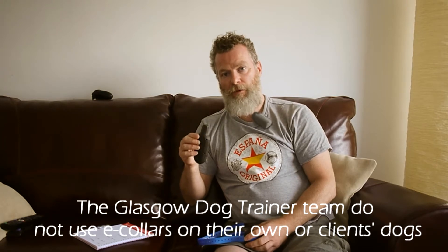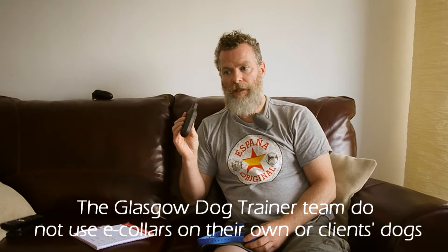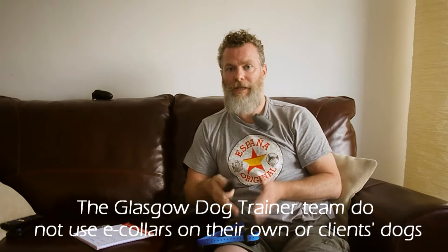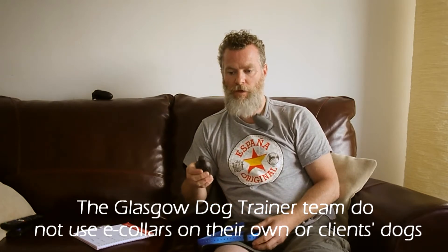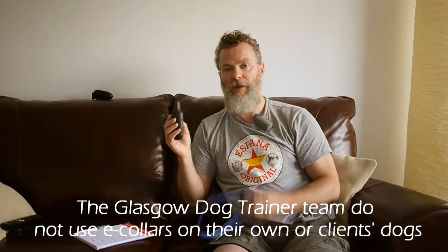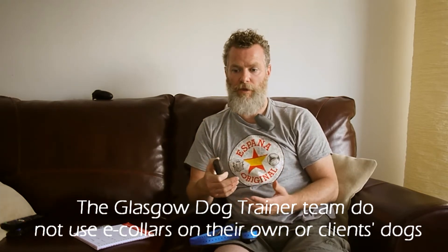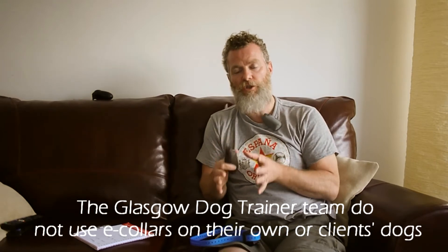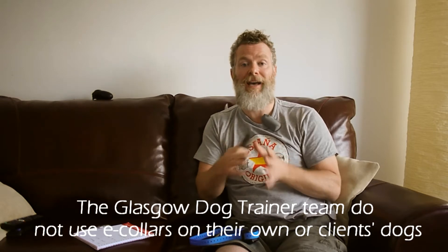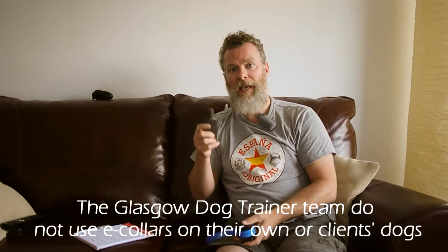The vibrate or the beep can be used as a cue for a positively reinforced behaviour if the dog likes these. How that would work is you would build the behaviour — build the dog's recall onto you — and you would vibrate the collar, the dog recalls, and you reinforce that behaviour with food or toys. Now, if that is all you're using the collar for, I won't accept that as a positively reinforced behaviour — you're just using the vibrate facility as the cue.